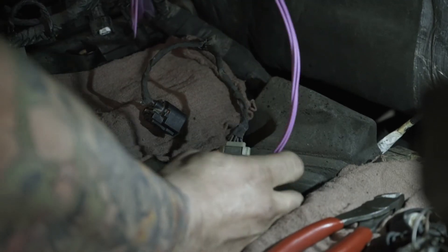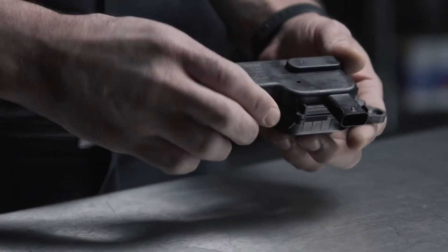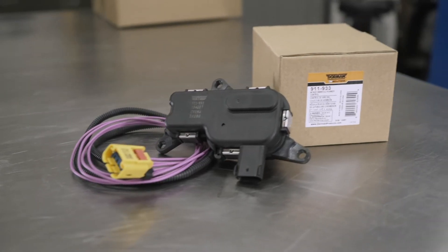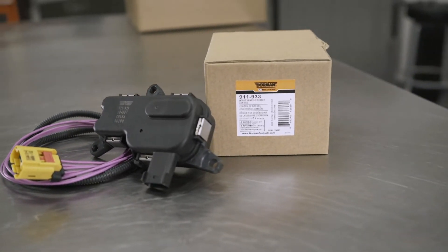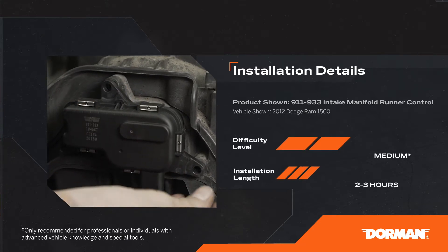The manufacturer has issued a technical service bulletin instructing technicians to lengthen the original harness, but Dorman offers an OE fix repair kit for this problem that includes a new intake manifold runner control motor plus a harness extension with an OE style connector. This installation is considered medium difficulty and may take two to three hours to perform.